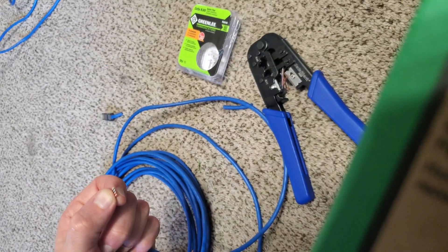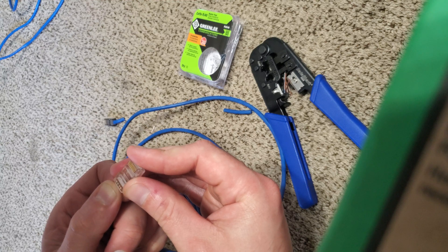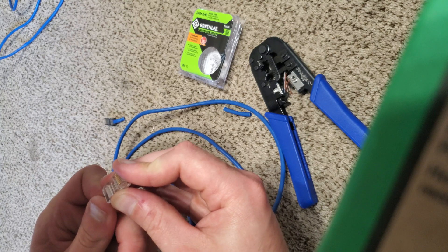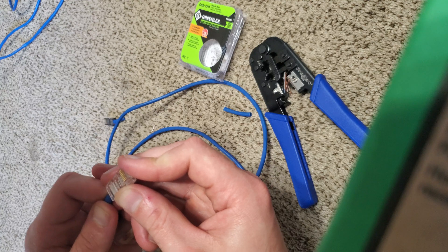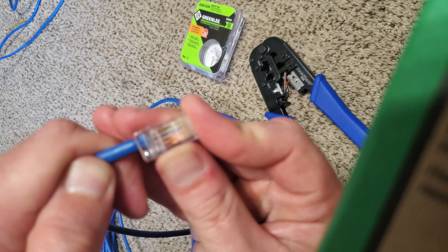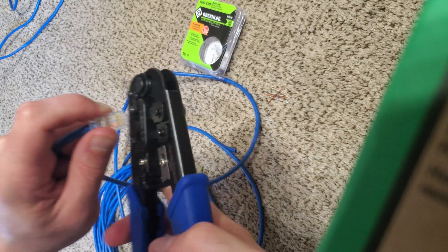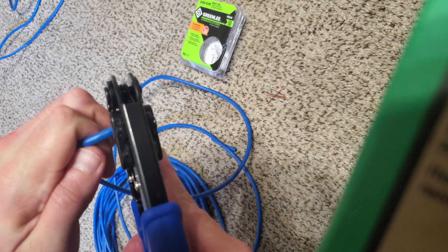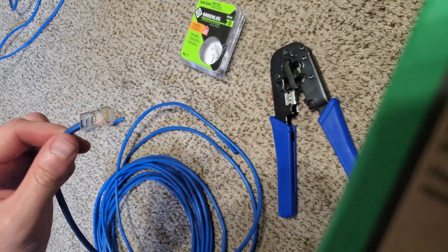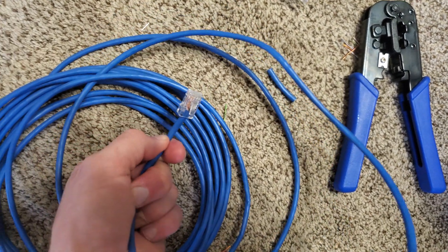Just keep it nice and tight. It's a little daunting at first — the first one or two might seem kind of clunky and weird as far as getting those to slide in. But you want to make sure that you get just a little bit of that sheathing in there. Then you just take your crimping tool, place that in the appropriate slot, push it in real firm, and just squeeze down. And we are good to go — everything is nice and firm, wires are lined up exactly how you need them to be.